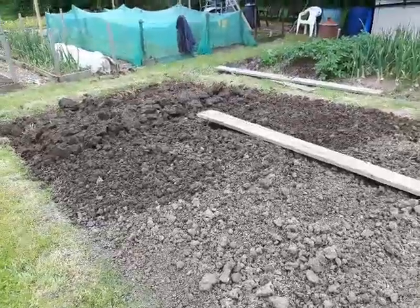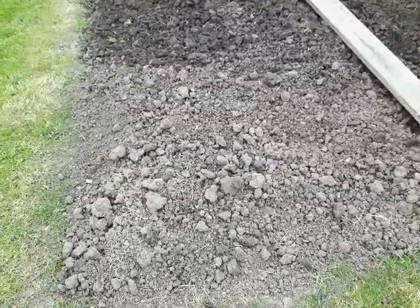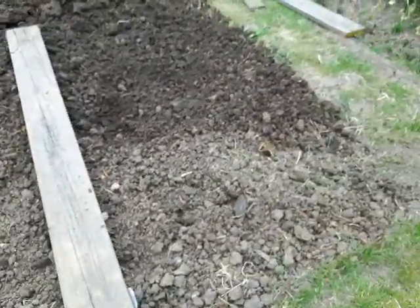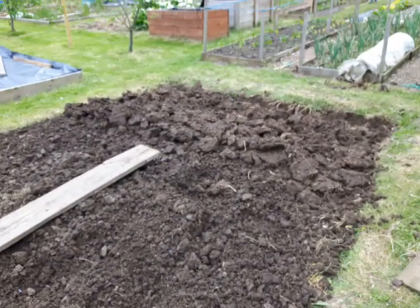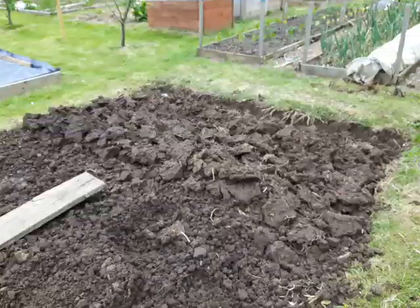I've just rotovated this one this morning, or this afternoon. Alex did this bit yesterday, munched it up nicely. I've dug that bit this afternoon, so I just need that to dry out a bit before we do it.